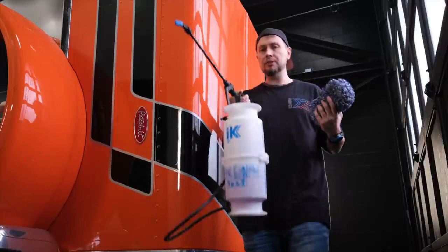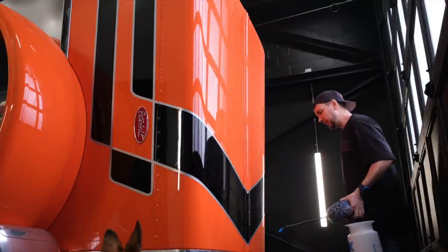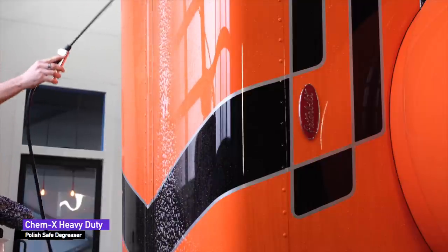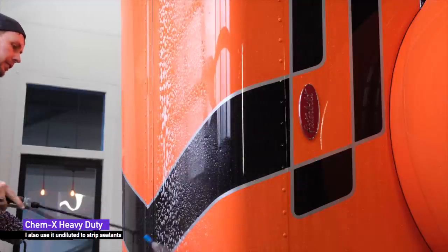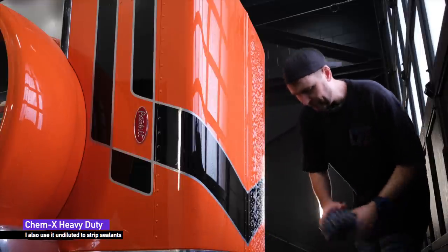I've got my heavy duty straight up - this is enough to remove snake oil - so let's see what this looks like. We'll just do the right half of the hood here, and if the right half looks different than the left half, then the left half still has snake oil on it. That makes sense, right?